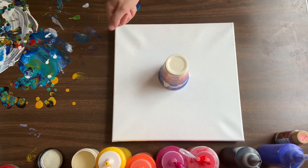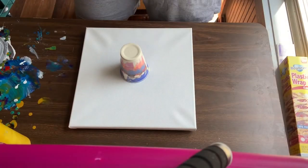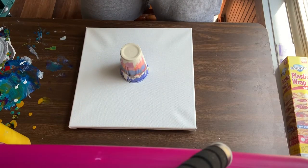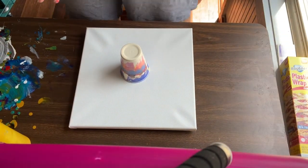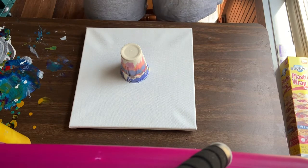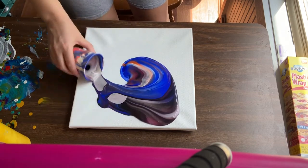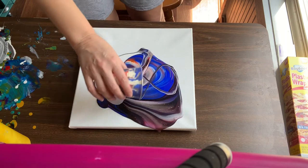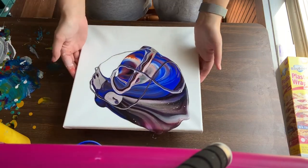This is always the intimidating part because you just never know — oh! My tripod just fell. It did not hit the painting. This cup has been sitting plenty long enough, so hopefully I can do this without the tripod falling again. Okay, here we go. All right — look at that!